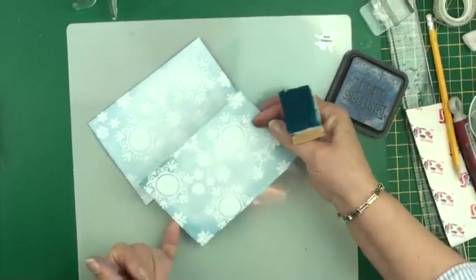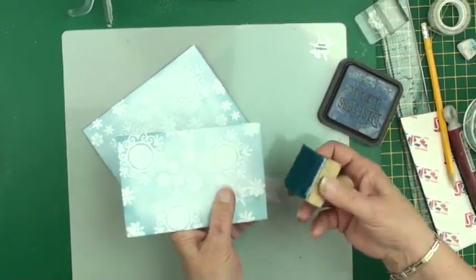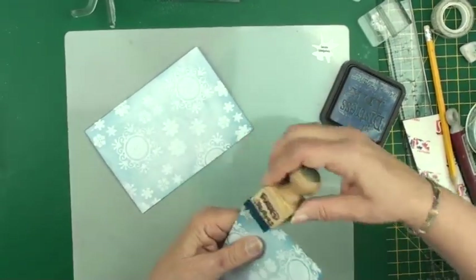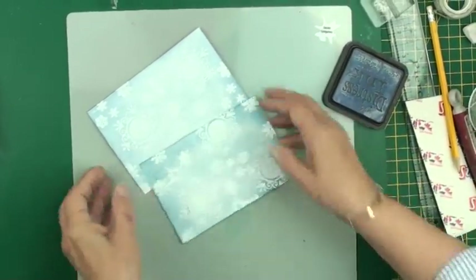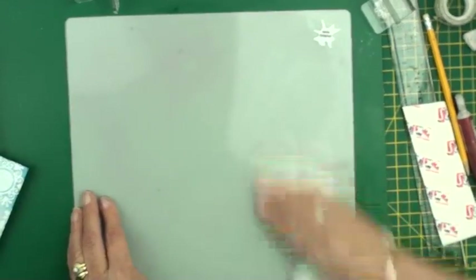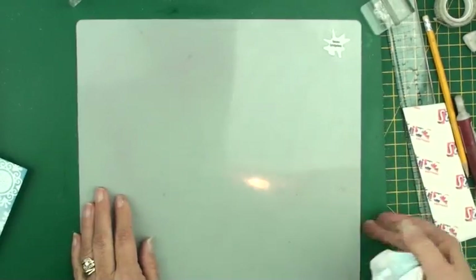Once you've blended the ink onto your two pieces, if for any reason you need to trim one down to fit your card, run over the edges with your blending tool — that just takes the white out of the edge of the card. To clean your splodge mat, just squirt it with some water and wipe it over with a piece of kitchen roll, and that's it — good to go for the next time. So let's move on to the next stage.